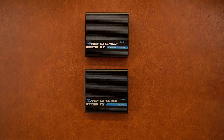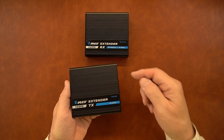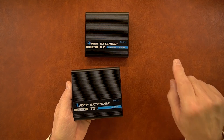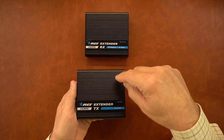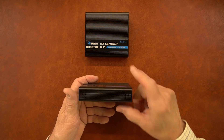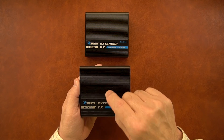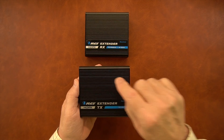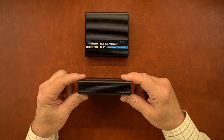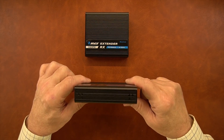Now I'll take a closer look at both modules, starting with the transmitter. Both products feature full metal enclosures, which makes them really durable and helps minimize the chances of outside interference causing issues with the sensitive audio and video being transmitted. On the top and sides you'll notice ribbing that acts as a heat sink to dissipate heat and keep the sensitive electronics at a comfortable temperature. On both sides are mounting holes that can be used with the included brackets.